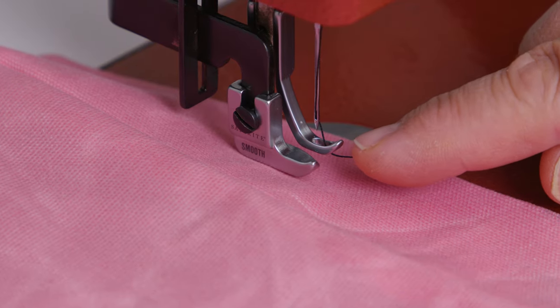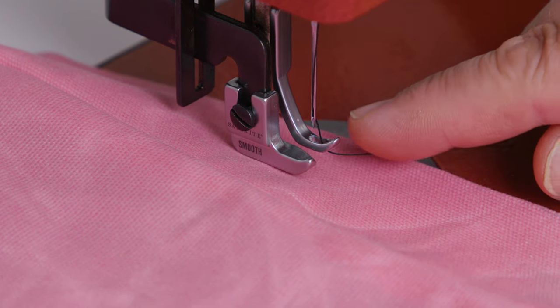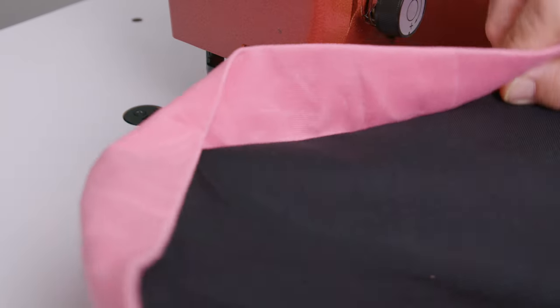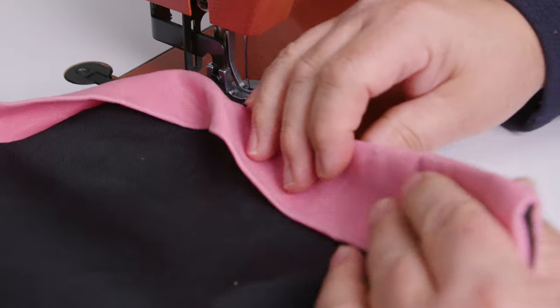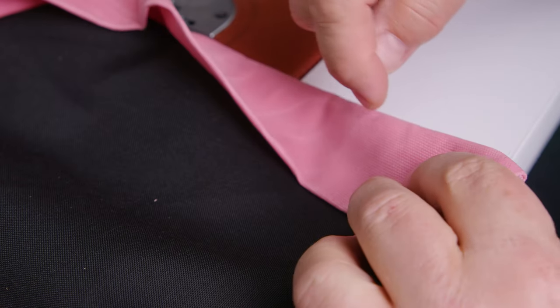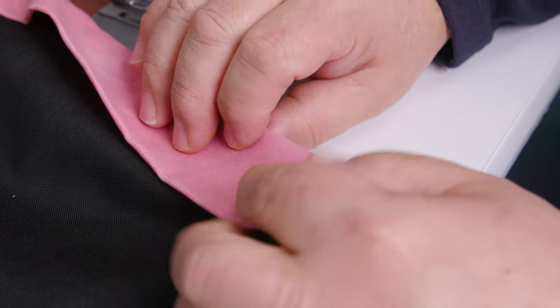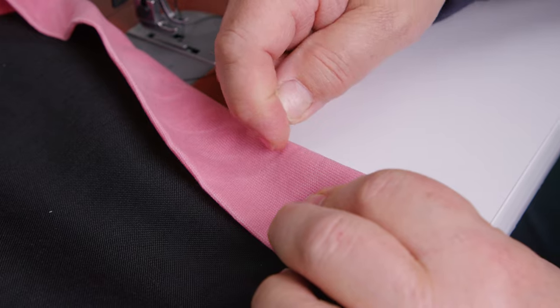I figured it out. It's pretty easy — I should have figured it out right away. But I need you guys to know exactly what to do when this scenario happens to you. This is the smooth foot left that I was using. This would apply to any roping zipper foot left or right. I was sewing like this with the seam on the edge, which has a lot of bulk here, but it stops abruptly here because I had to sew this lining in. So there's a lot of bulk that stops right there.